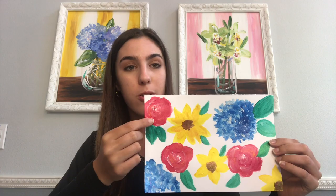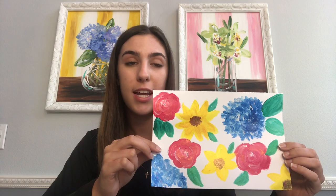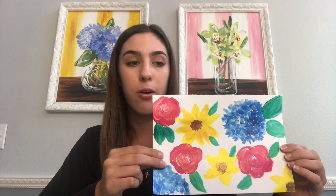Here's an example of one that I have drawn recently. I have some roses, some blue hydrangeas, and some sunflowers, and as you can see there are some leaves also. In this project it's basically up to you what type of flowers you want to draw or where you want to place them on the page. I will just be showing you an example throughout this whole video and give you some tips and tricks on how to make your painting successful.